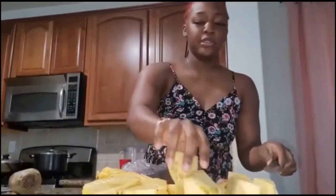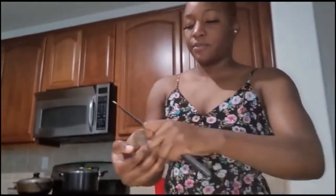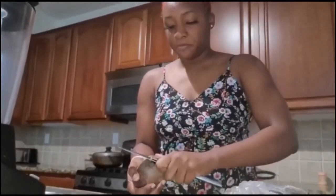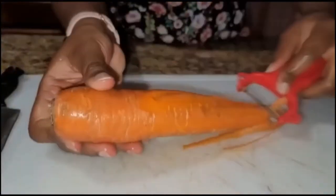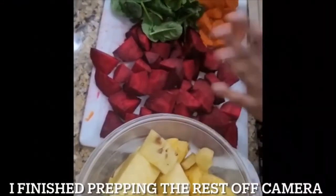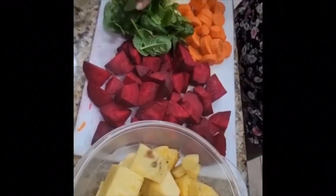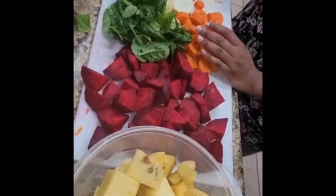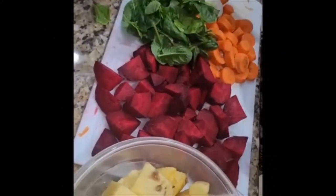They're in huge chunks. Next I'm gonna start peeling my beetroots, and then afterwards the carrot, then the cucumber, the lime, and the ginger, like I said earlier. We are halfway through — so we've cut our pineapples in chunks, beetroots, spinach, carrots, cucumbers, and the lime. Just slice the lime in half.